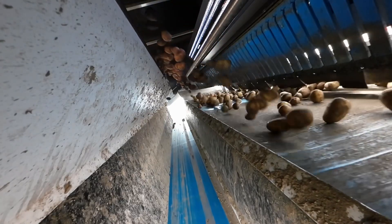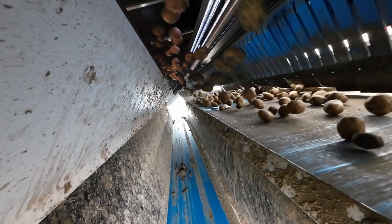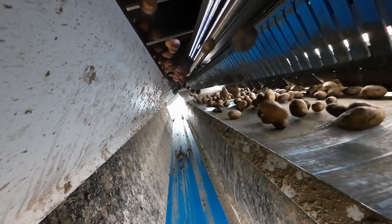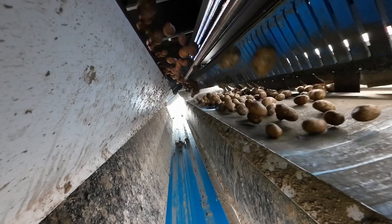Yes, it can kick out rot. The one thing, though, is that the rot has to be facing the camera. It's not an x-ray machine. It's not a dual camera machine that can see 360 degrees of the potato. If the rot is facing the camera, the camera will detect it and kick it out. If the foreign material is facing the camera, it'll kick it out.